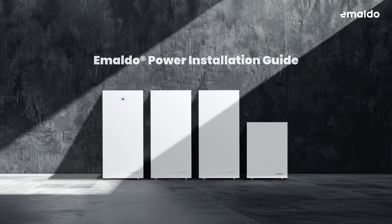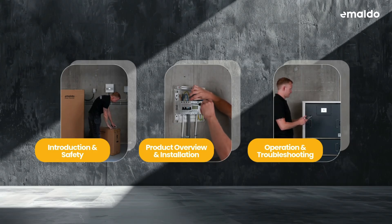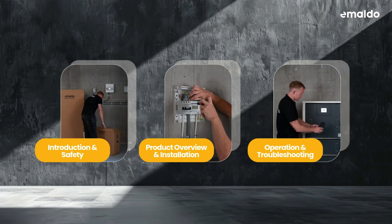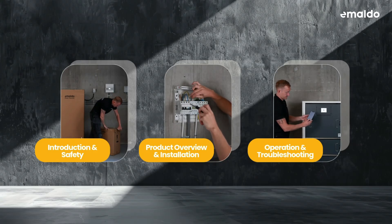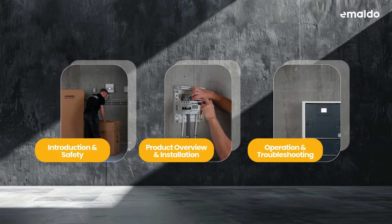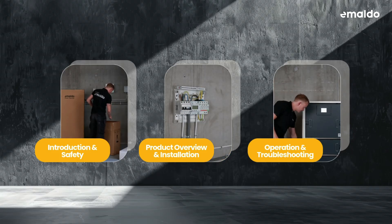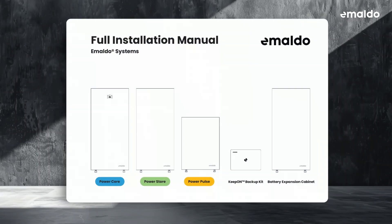Welcome to this video where we will show you how to install an Imaldo power system. We will go through the following: introduction and safety, product overview and installation, and operation and troubleshooting. This guide is tailored to assist installers in executing the installation efficiently and safely, ensuring that all procedures are followed correctly for optimal performance of any of the Imaldo power systems.